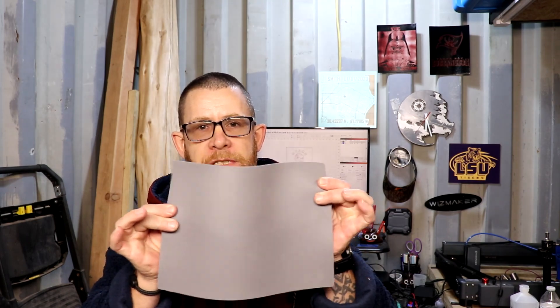Hi everybody, my name is Ryan and I am the Laser Noob, and today we're gonna be making some stamps. I had somebody on Discord ask if anybody had done any stamp work and nobody had, so I figured what the heck, let's give it a try because I haven't done it yet.